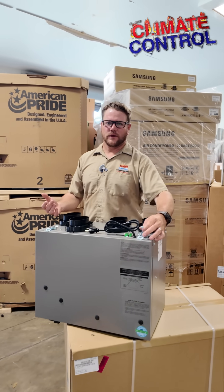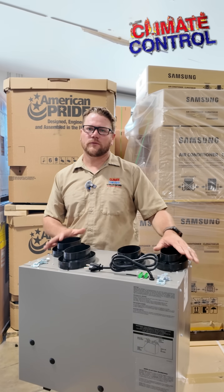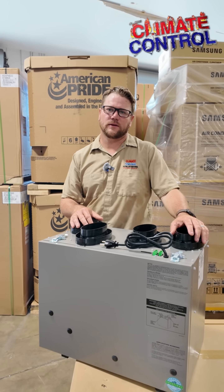Best thing to do is give our office a call if you're interested in ERVs — energy recovery ventilators. We'll send out one of our representatives who's most familiar with these type of systems to size it for your home, see the existing application, and figure out how we can get it installed for you.